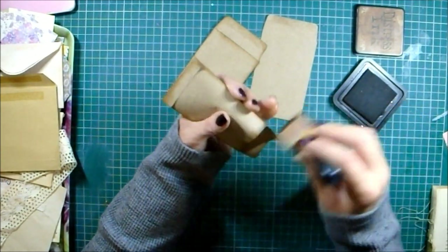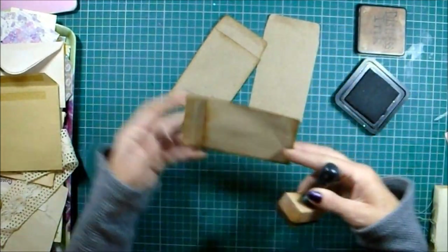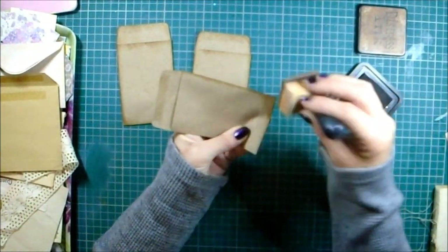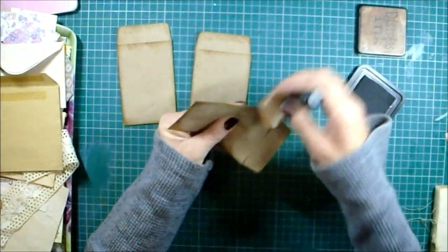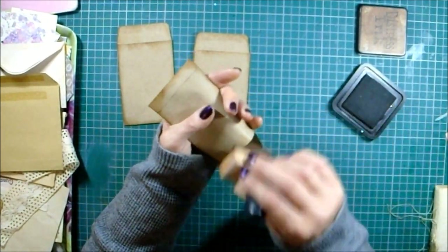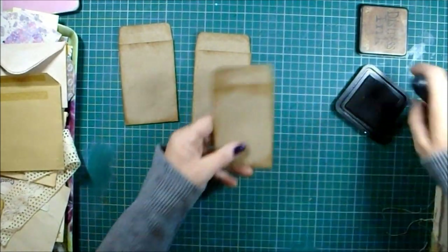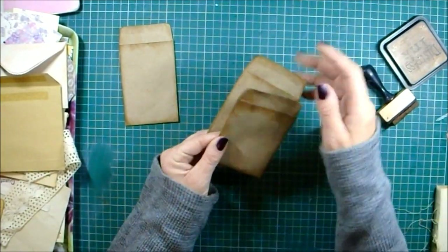Anyway, I hope everyone is well and that this corona fatigue isn't getting to everyone too much - staying indoors, doing the same old thing day in day out. That's why I'm trying to think of different things to break up the day and put in a journal. I came up with three different ideas using envelopes.